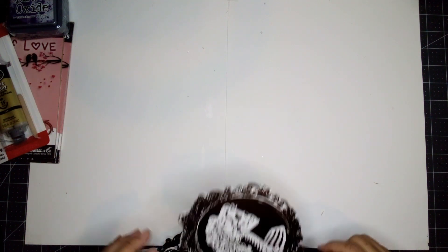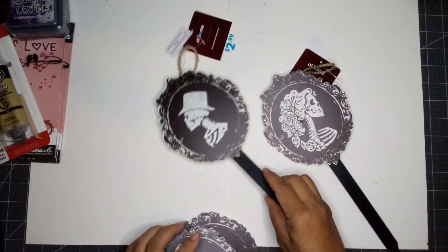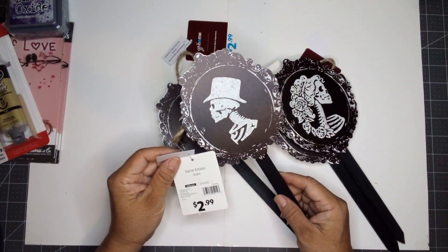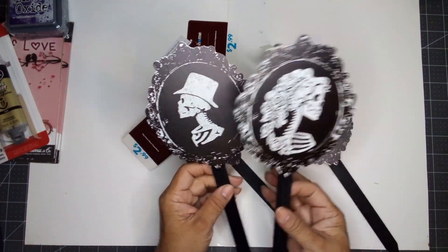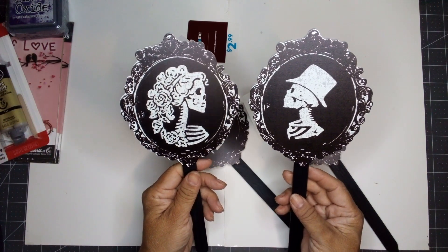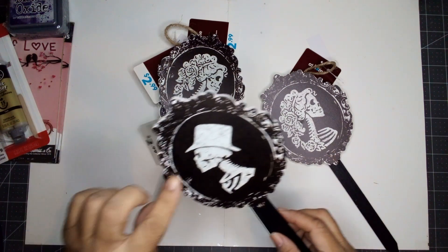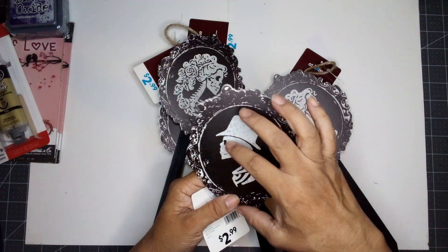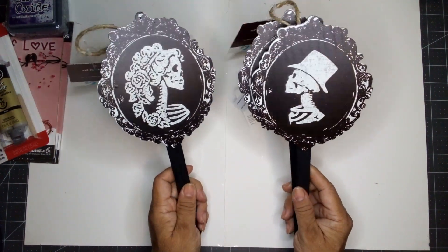I also stopped by the At Home store. They have all the Halloween items out — a lot of Halloween items. I bought these — two of each. They are garden stakes. It says Eerie Estate Stake. They were $2.99. If you turn them this way, they face each other. Aren't those cute? The portrait itself is six inches long and five inches across. I plan to take the stake off and just use the portrait part.